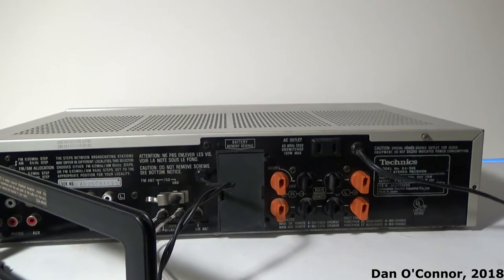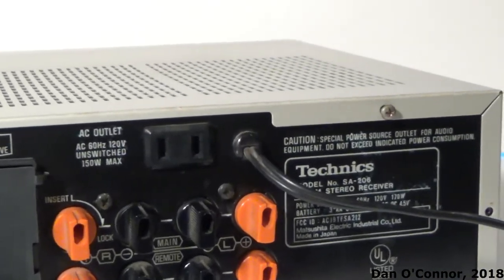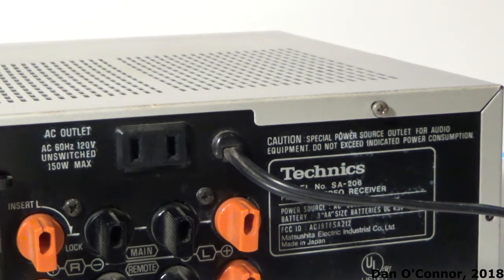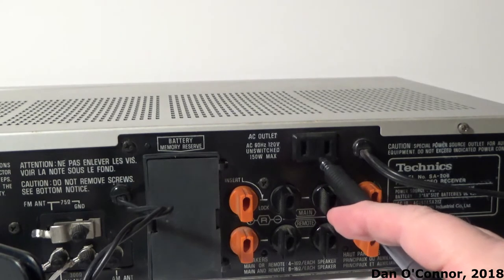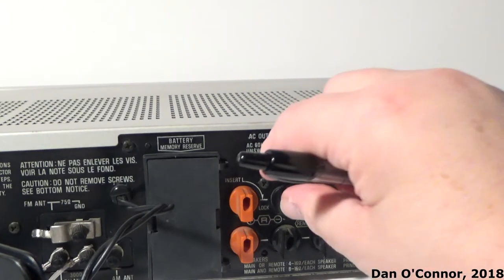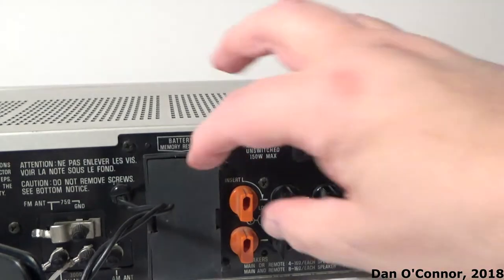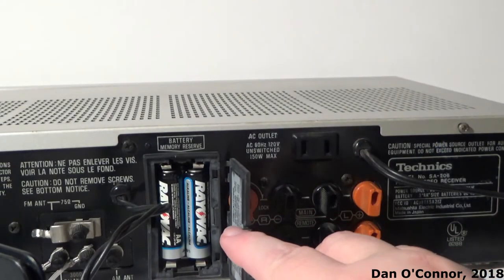Looking around the back, you can see some of the information. We have a courtesy outlet here which I'll be using in this video. We have two sets of speaker outputs — main and what they call remote. You stick your speaker wires in there and then turn them to lock. We also have a battery compartment for three double-A's to hold our presets.